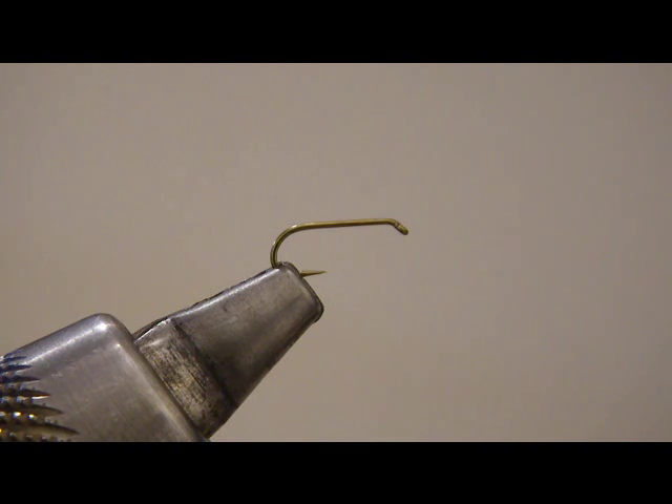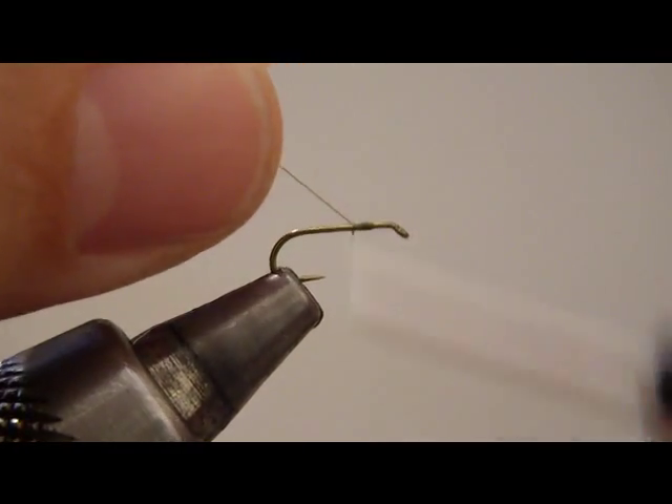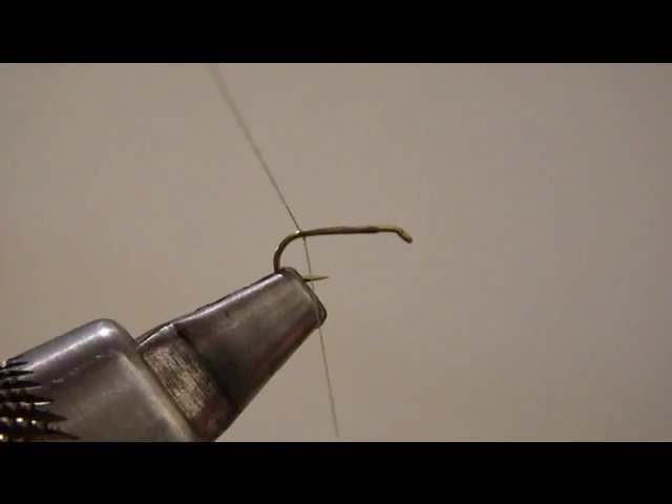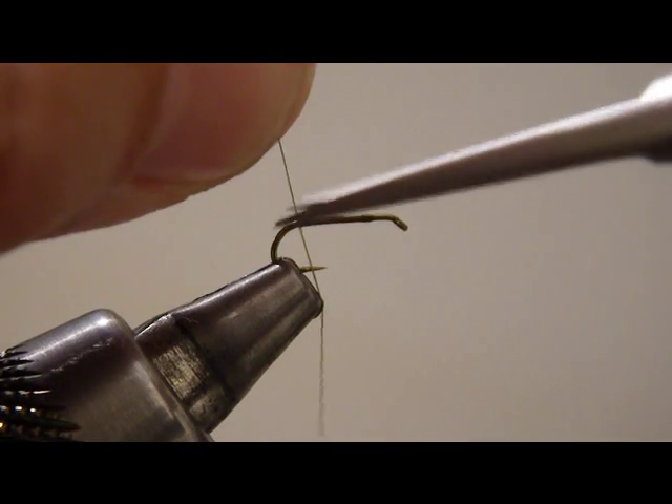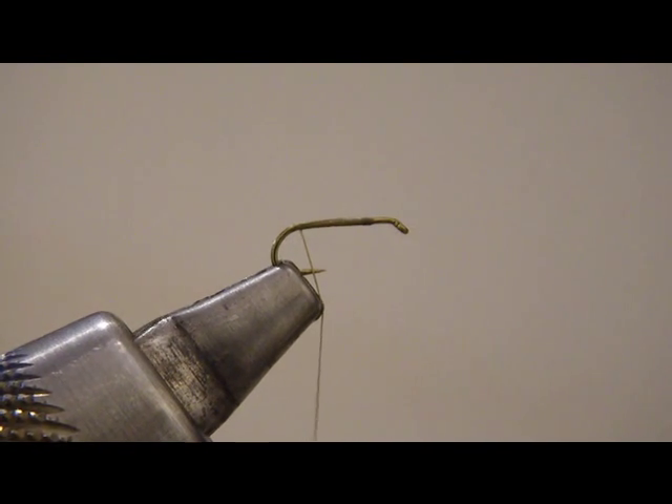Alright, this is a size 18 TMC-100. We're going to start with some ADOT olive thread. This fly, by the way, is a do-over. I had put the blue wing olive out before and looking back at the video in HD, I just wasn't real happy with the way it looked. So we're going to come back and do it over. If you really want to challenge yourself tying, put a video camera between you and your vise — that has led me to some interesting places.